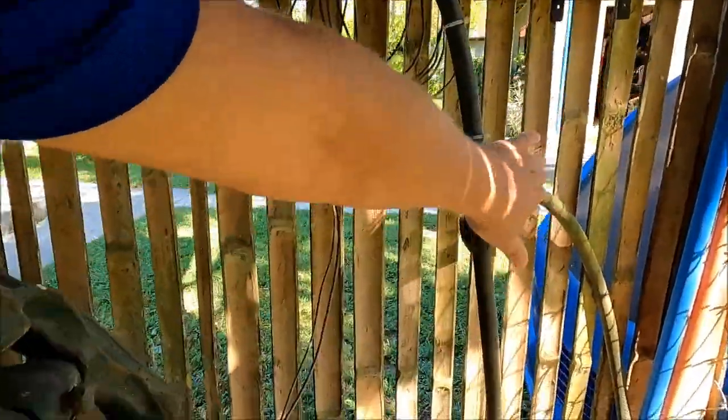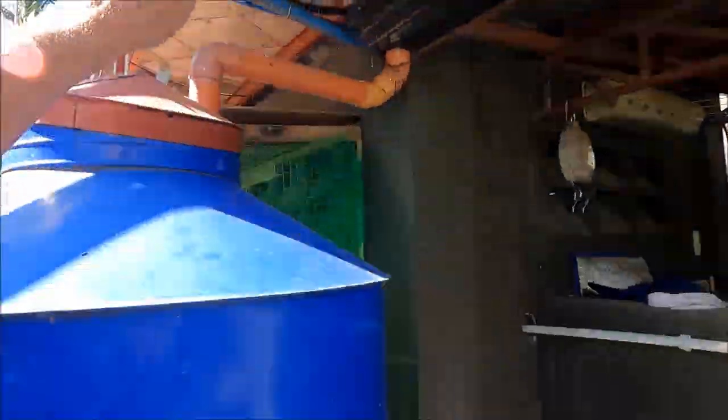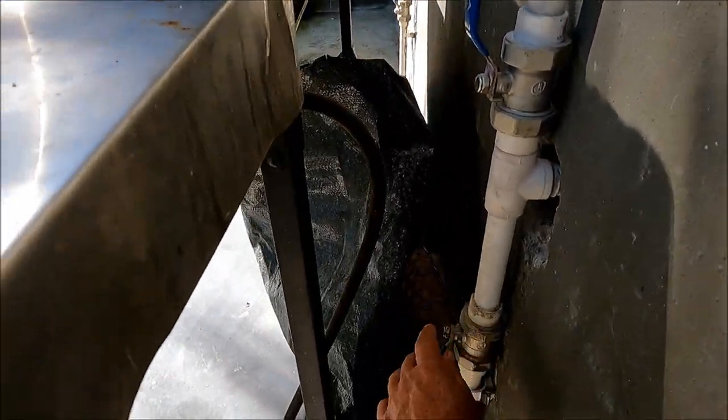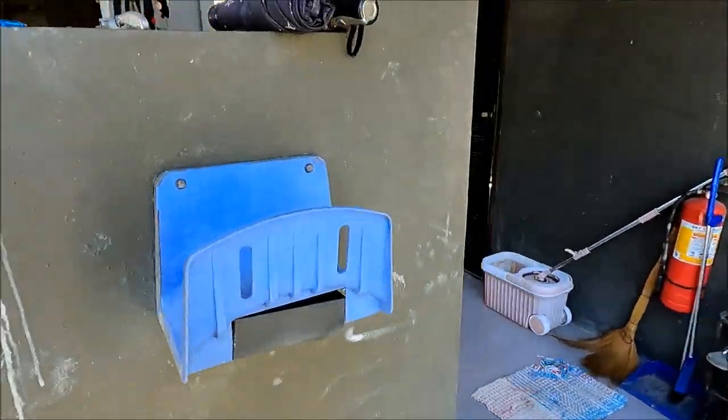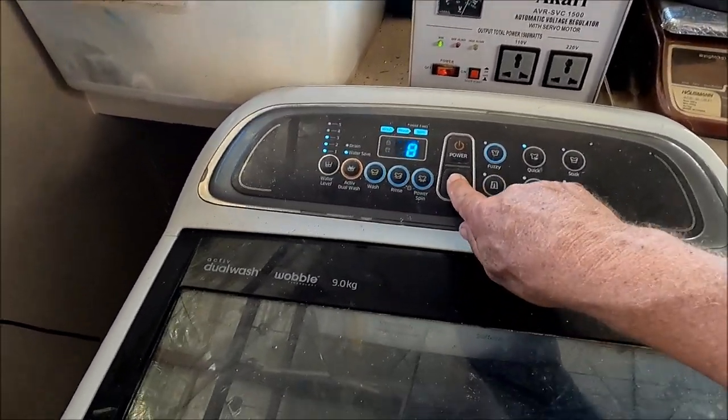So the rainwater line comes all the way through the pump room and down to a pipe that leads to the washing machine. This was the original house line — now turned off — and this is the washing machine line fed from the tank. Power on and start — there we go, that's filling now using the rainwater system.